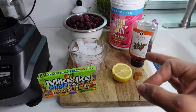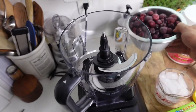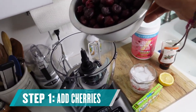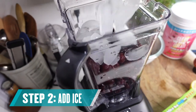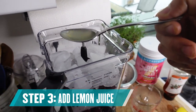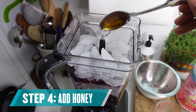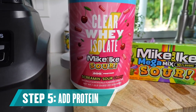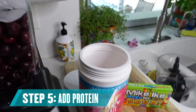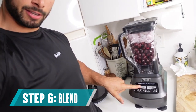You're also gonna need a food processor or some sort of blender. Let's kick this off — first add our three cups of pitted cherries, then our two cups of ice, one tablespoon of fresh lemon juice, a half tablespoon of honey, and last let's not forget our Mike and Ike sour clear whey isolate — two scoops of this.